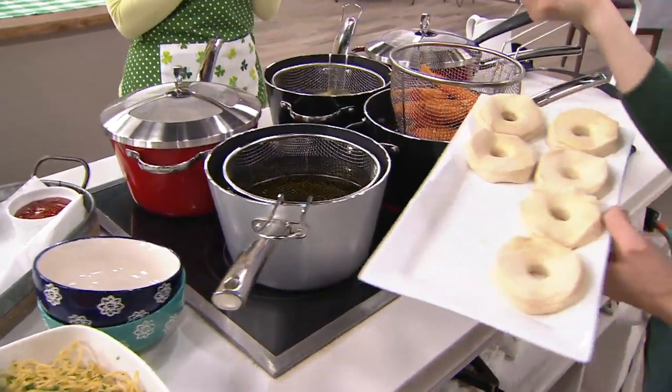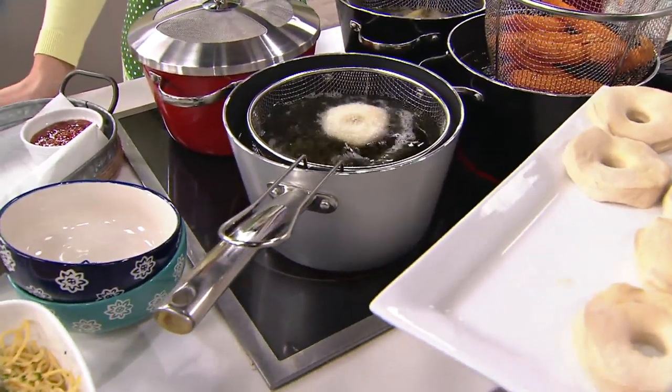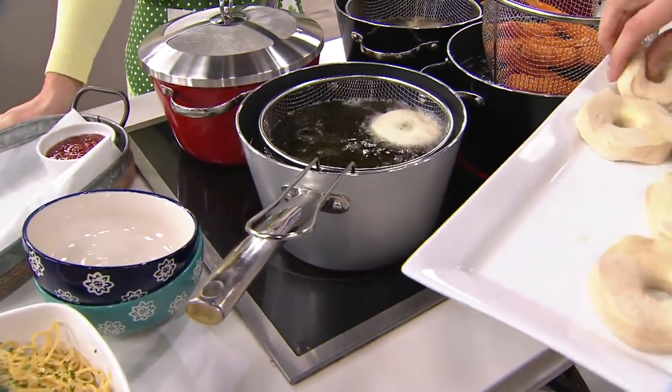Like donuts — this is a fun do-it-yourself thing. Think about your kids' birthday parties or a Sunday brunch or a holiday. This is just such a fun way to bring those flavors into your own home.